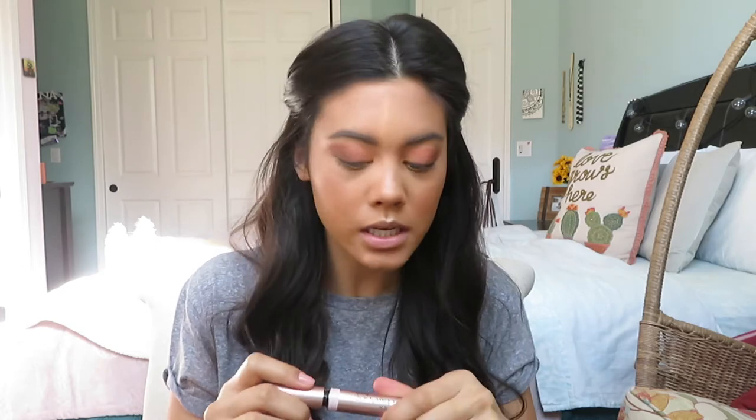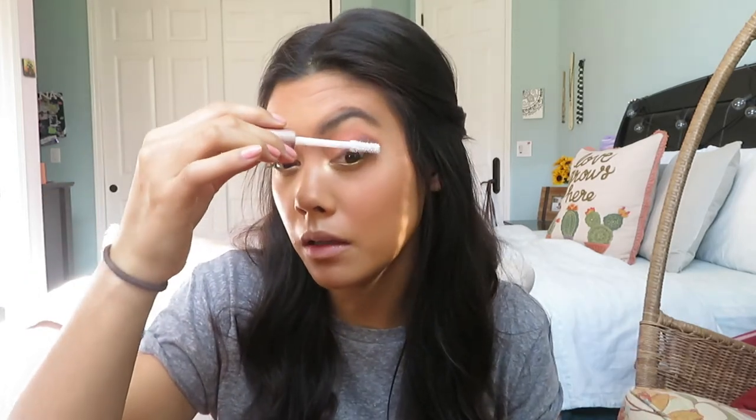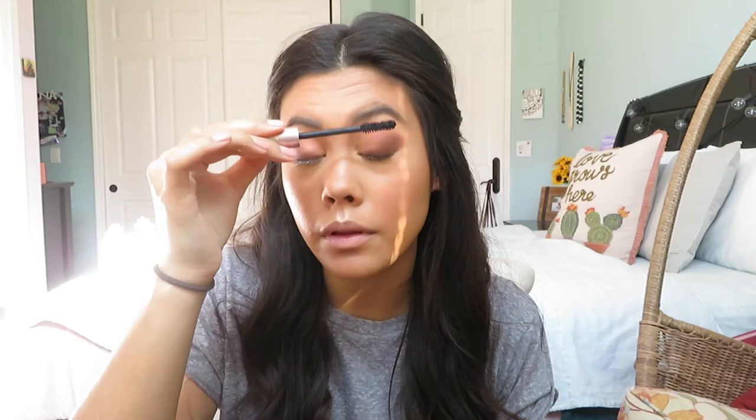For mascara I'm using my L'Oreal Lash Paradise. I'll do a light coat first, then really wiggle it at the root and blink into it. I put it on my bottom lashes too. Can you guys tell I make a face while doing mascara? I'm a teacher — we are not in school, we are doing makeup tutorials.